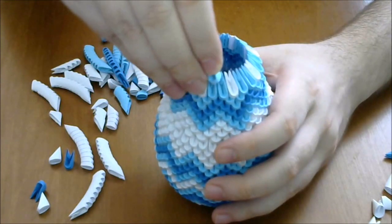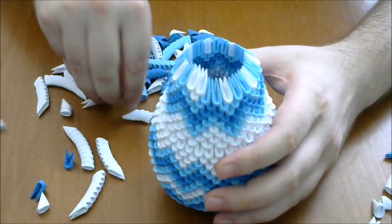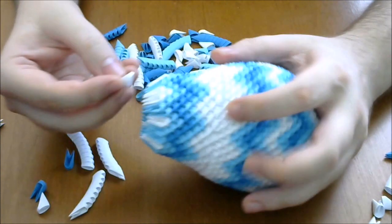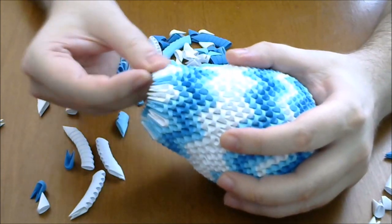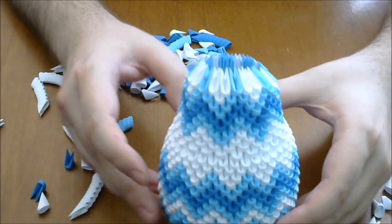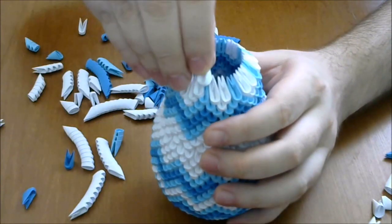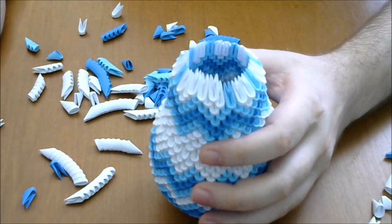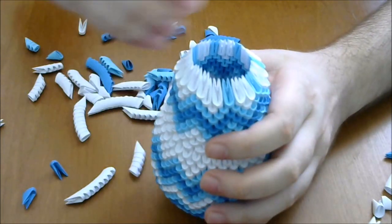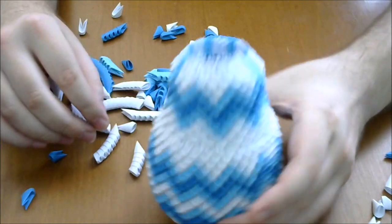Next row: put one light blue and then two white. Repeat one light blue and two white. Complete the row. Next we put three normal white rows. Complete this row and then put another two white rows.